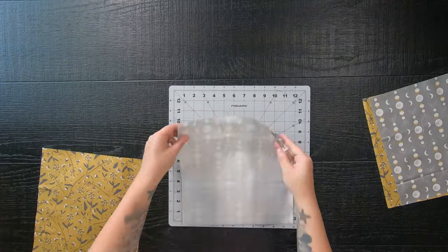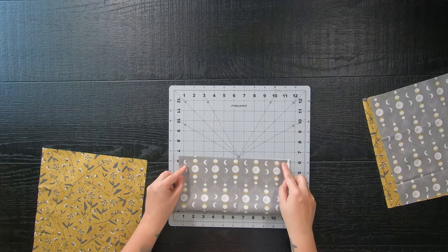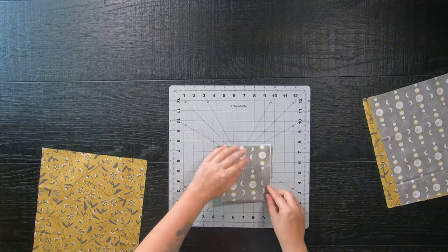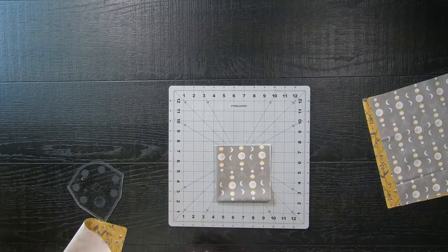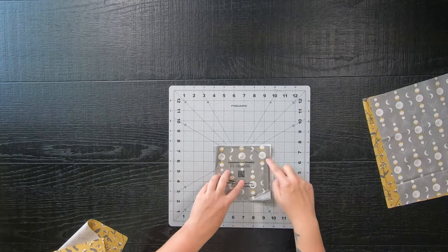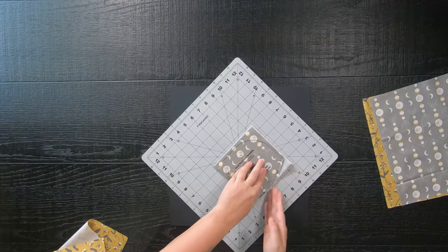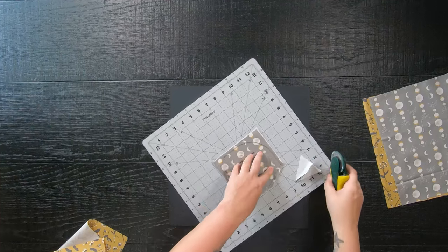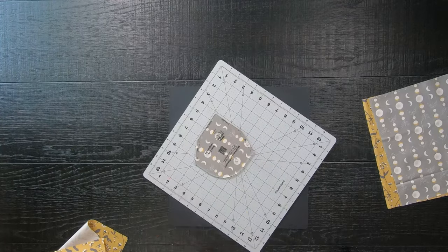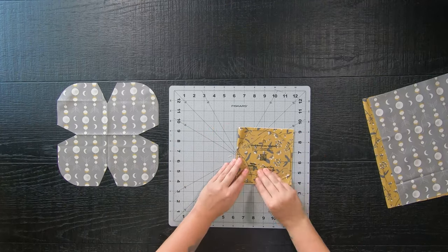Take two print 11 inch squares — I am using two different colors so it can become reversible — and fold it in half twice. Make sure your folds are to the left and the bottom of you, place your ruler on top, and line up where it says the folded edge on the ruler with your folded edge on the fabric. Then take your rotary cutter and cut out the darts and that curved edge. Repeat this to the other print so you'll have two of these fun flower shapes.